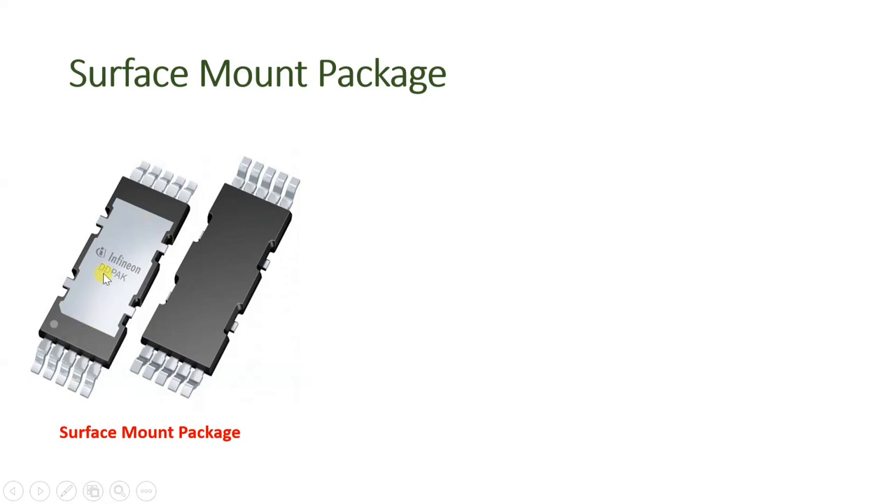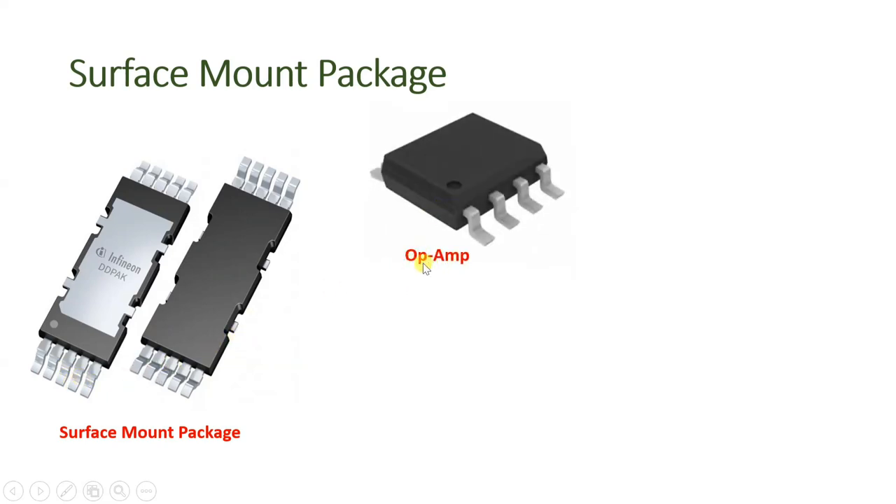You can see the surface mount package leads — those leads are bent at a right angle so you can directly place the IC on the PCB and solder it there. A few more examples: this is an open IC with surface mount where you see the lead is bent, so we place it on the PCB and solder it on the PCB surface without going through any holes. This is an LED module where you can see the leads which we place on the surface and solder.